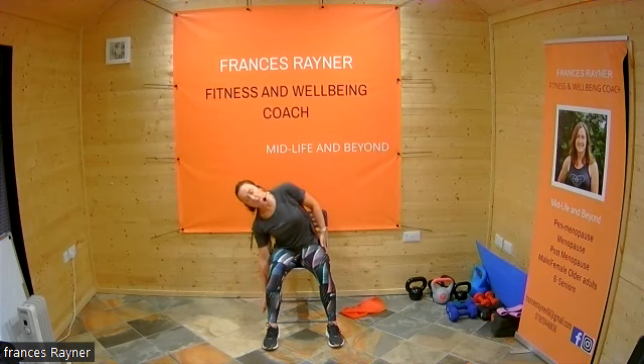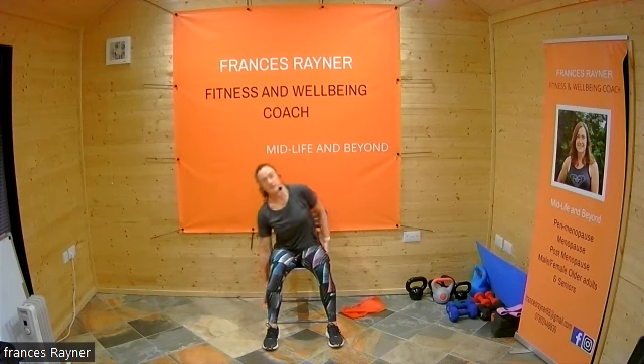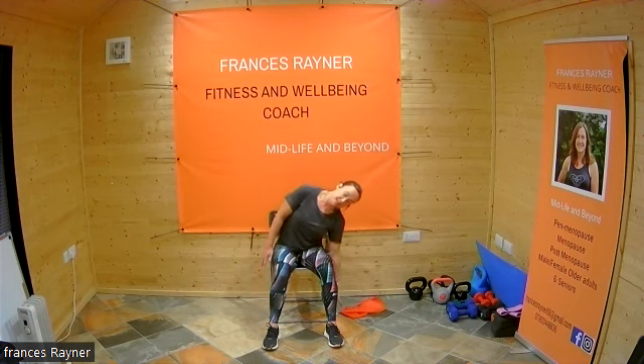We're going to do 30 seconds on this side, and then turn the other way — two, one. Going over to the left now. This is your last one, and then we're going to do some stretching. Three, two, one — and down.